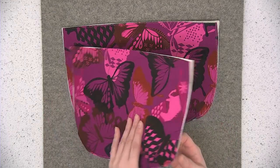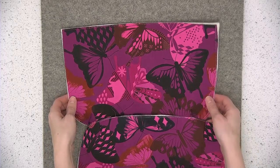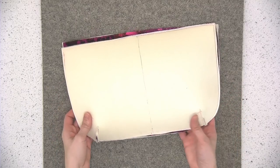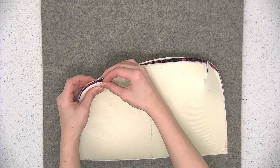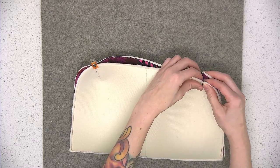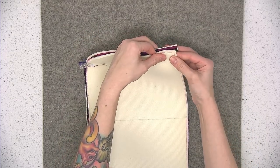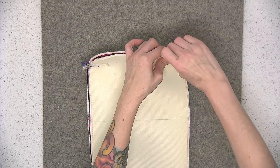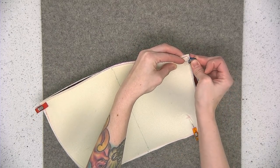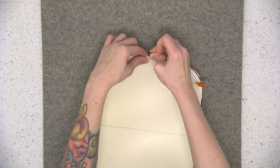Repeat the same process with the second exterior main panel for sewing the darts, so you should have both with the darts sewn, trimmed, and pressed. Now take both of these exterior main panels and place them right sides together, making sure you align the darts. Pin the bottom and the sides — it helps to pin from the top and then pin down. Sew this pinned edge using a quarter of an inch seam allowance so the sides and the bottom will be sewn.